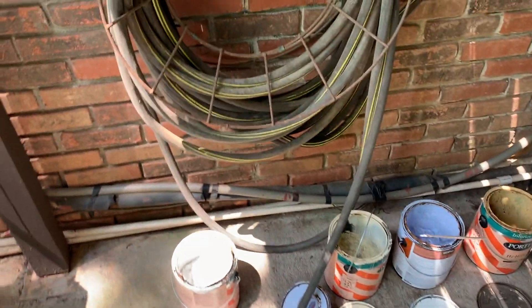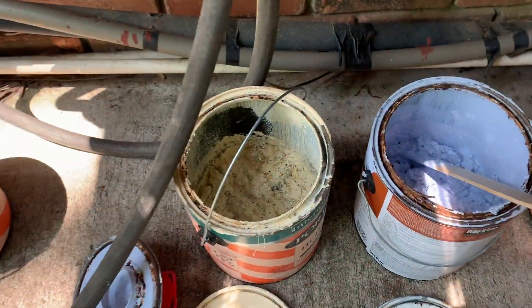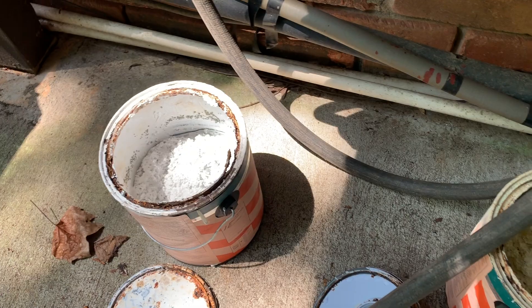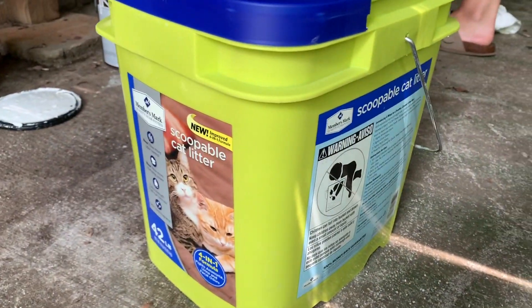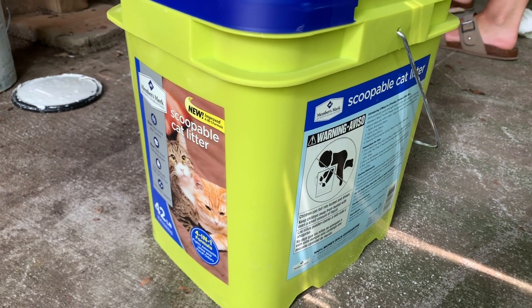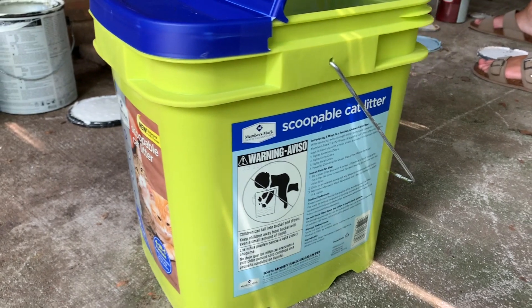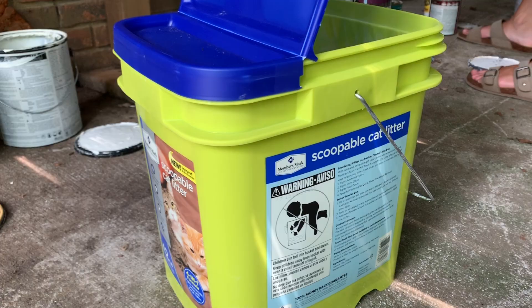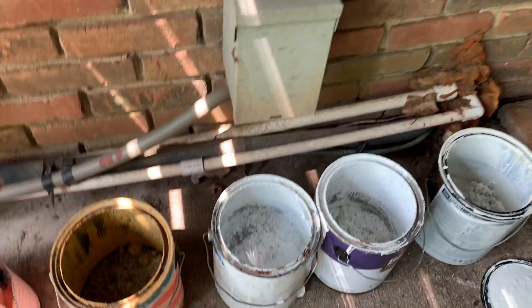For our public service to come pick it up, the paint actually has to be dry and you have to have the lid open and show that. We're using kitty litter — we bought this from Sam's Club for about eight dollars. You want to make sure you're using a clay-based kitty litter to make this work properly.